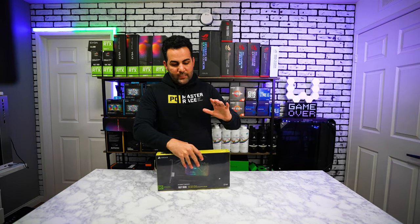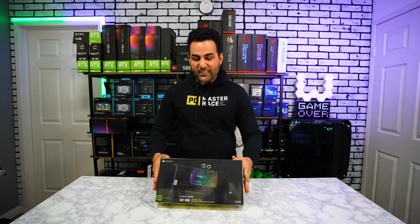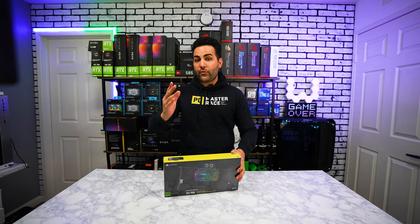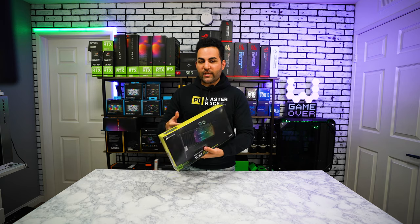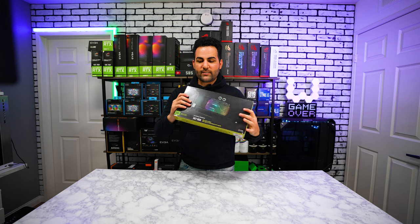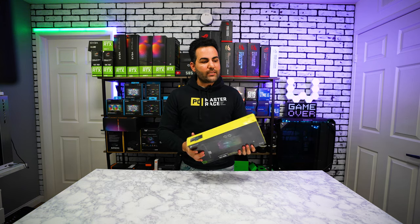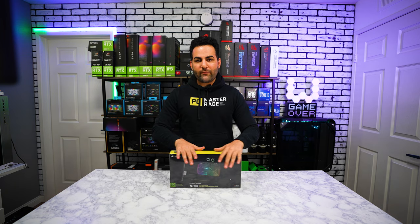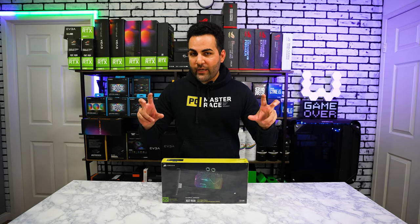All right, here she is. This is Corsair's XG7 water block for your graphics card - this is specifically for the RTX Strix models. I have a 3090 which we're gonna be hooking this up to. As you guys can tell, it's black, and black is no bueno - we want this to be white to match all the other components inside the chassis. Like I mentioned, there is no white version of this, so we've got to do some DIY modding.